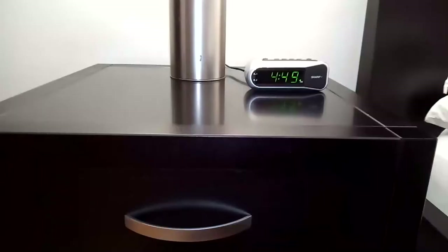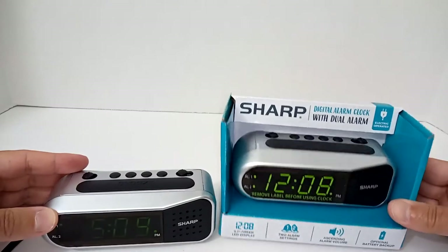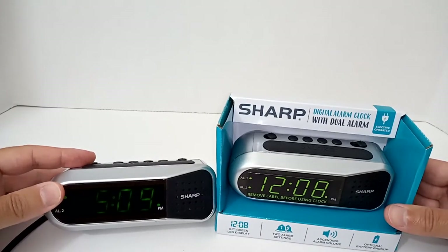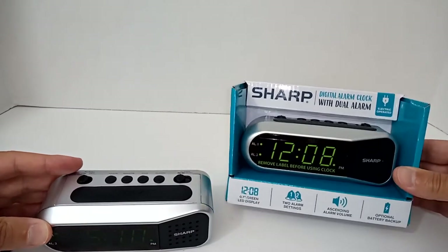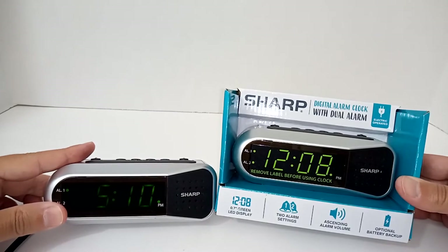For me, the silver color is what attracted me — it's perfect. It matches my furniture perfectly. This is how it looks — this is just a sticker in terms of brightness — but here you can see it's not very bright at all.